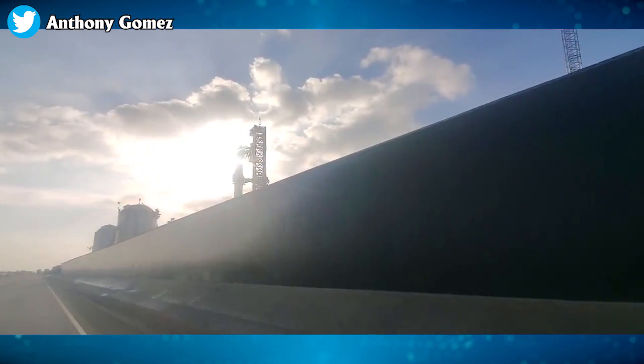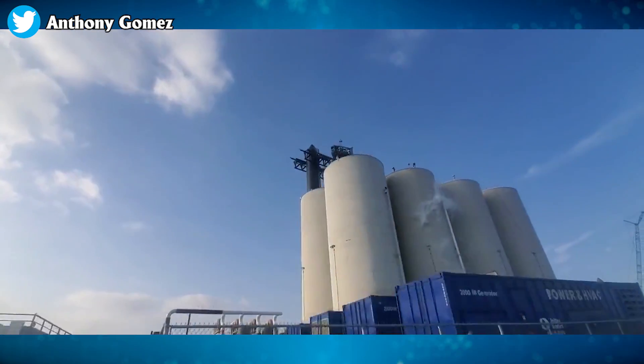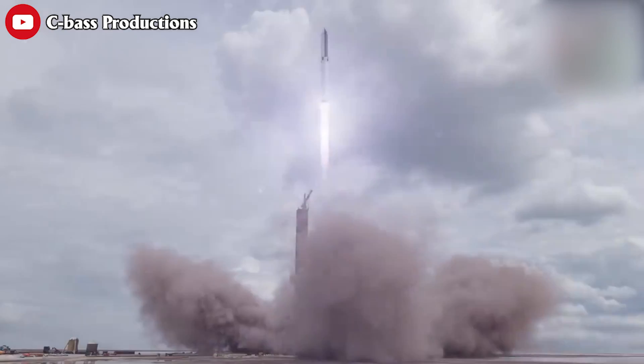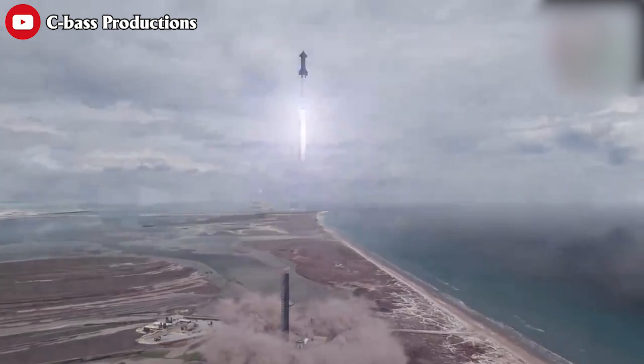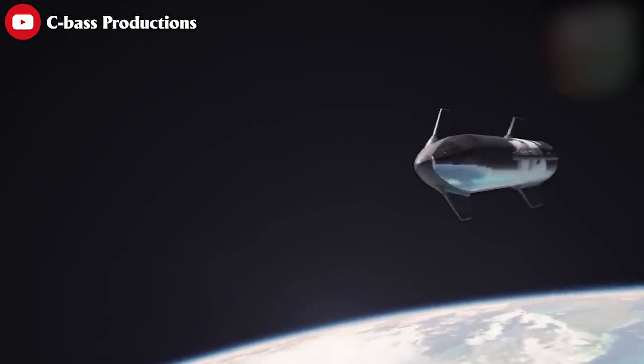Musk has also confirmed this, saying: "We are getting close to our first orbital attempt of Starship. Hopefully in the next month or so we'll have our first attempt. I'm not saying it will get to orbit, but I am guaranteeing excitement."